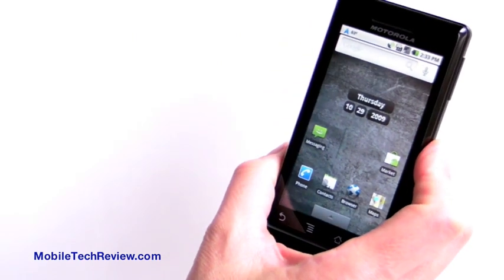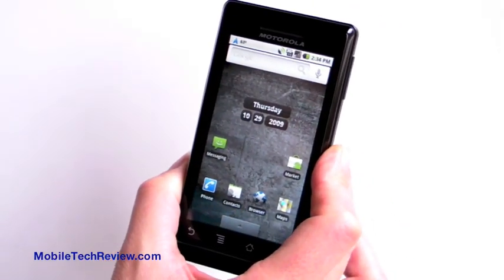So that's the Droid by Motorola on Verizon. Visit Mobile Tech Review to read our full review.